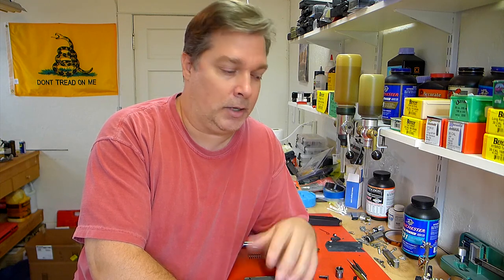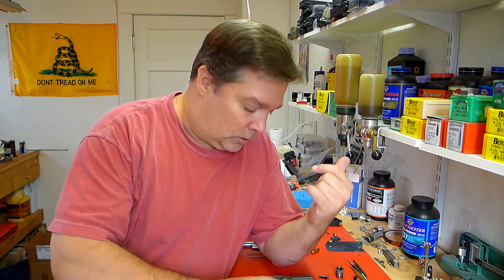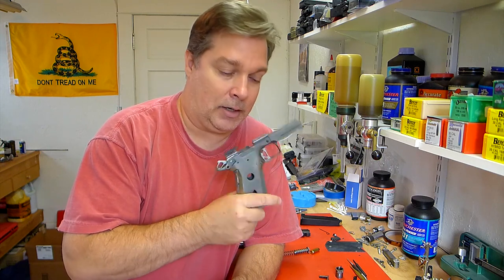Hey guys, sorry I have not posted a video in so long - I think it's been about two months, which maybe not coincidentally is about when I bought an airplane. I bought a 1946 Luscombe, which is an old tail dragger, and I've begun taking lessons to get my private pilot certificate. I'll be posting videos about that - hopefully some of you guys that like guns also like airplanes, which is the case with me. I think a lot of guys like the same things: guns, machines, airplanes. But back to the reason you're watching this video, which is this titanium 10mm high capacity 1911 build.